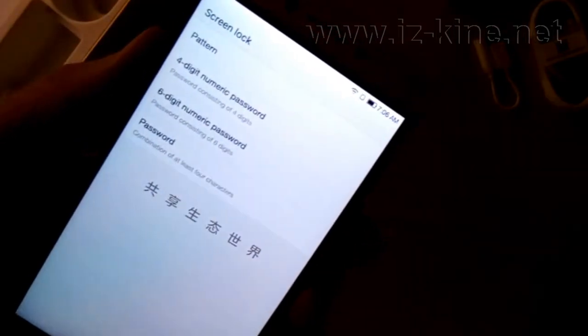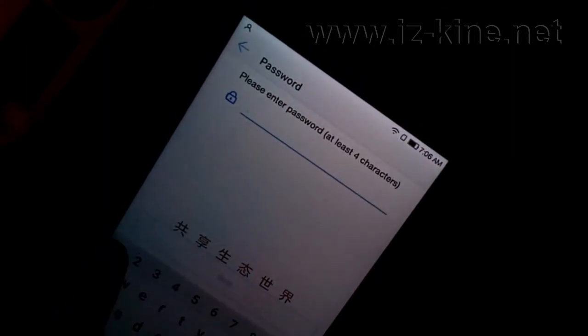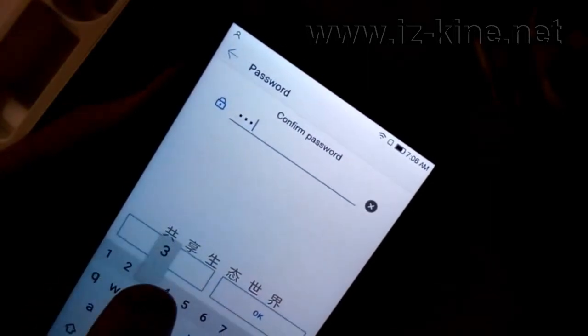Now we will set the new password 12345 and we should repeat it. After that we are able to set the fingerprint.